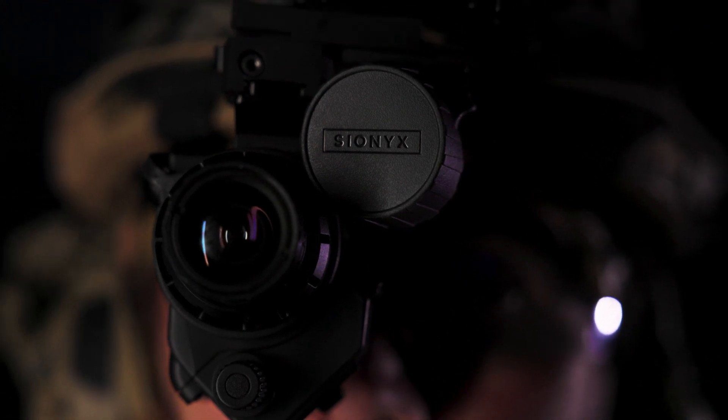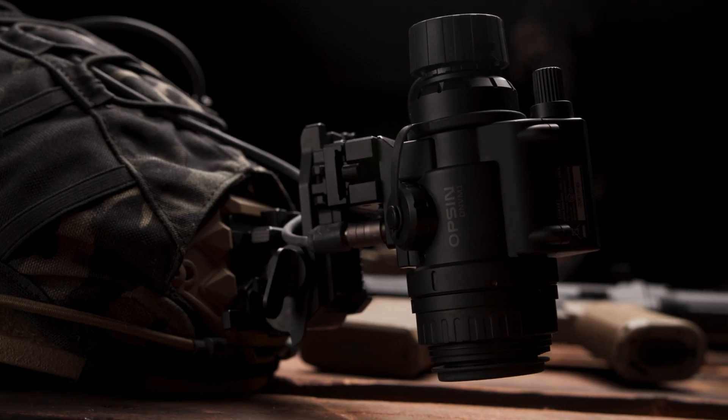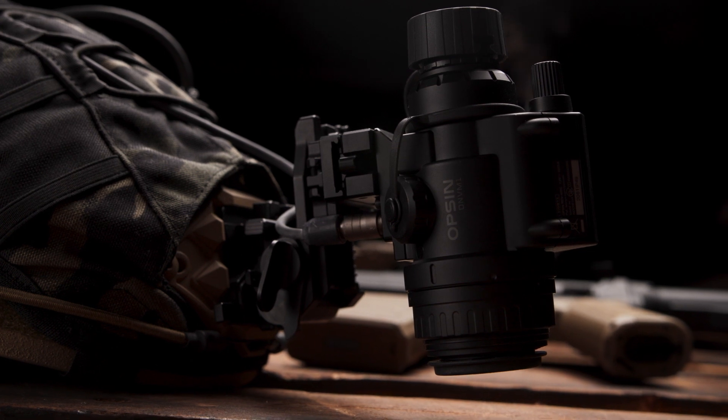This is Scionics Opsyn DN-VM1. Scionics brings innovation to the traditional night vision device market with the introduction of the Opsyn, a helmet-mounted, digital, ultra-low-light color monocular.